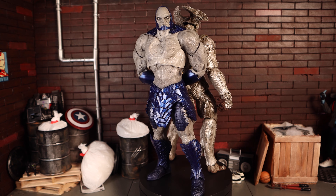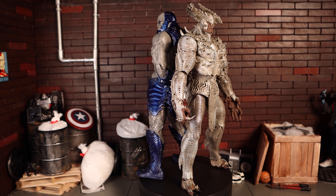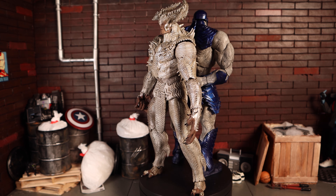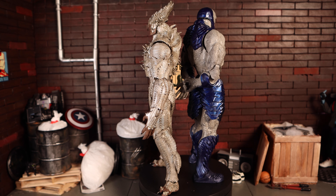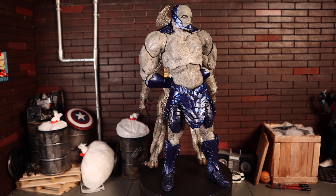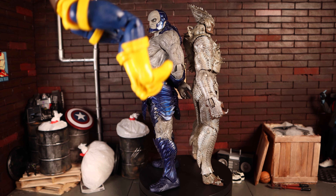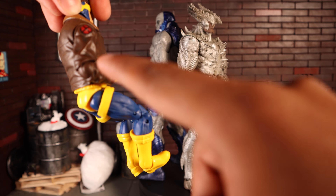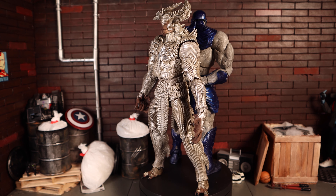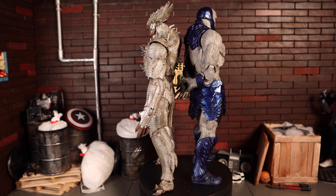Final scores: Darkseid gets a 6.5 out of 10 — small things holding him back from being really good. Steppenwolf gets a 7.5 out of 10 — he could have been an 8.5 or higher with better feet for standing, interchangeable hands, and smaller less prominent hinge pins. Marvel Legends also has visible pins in the thighs, but McFarlane's are just really big and prominent.